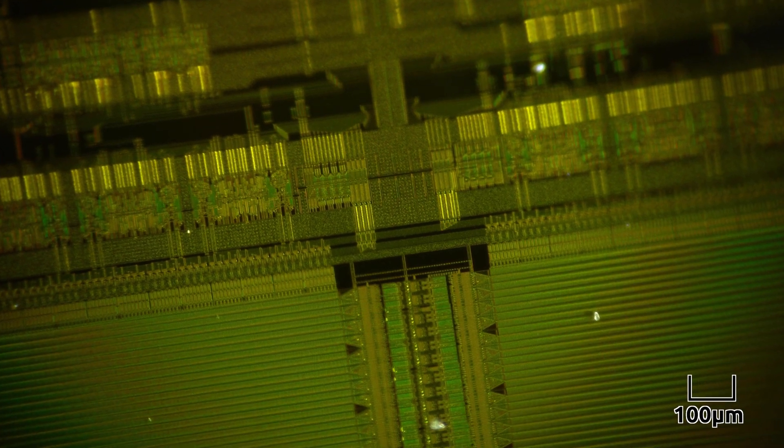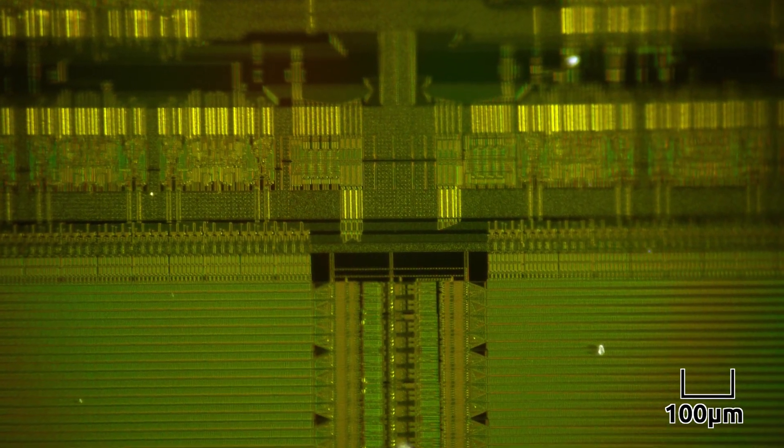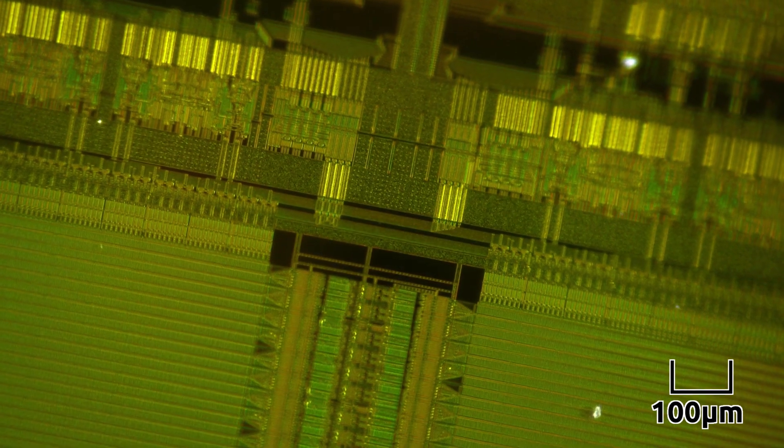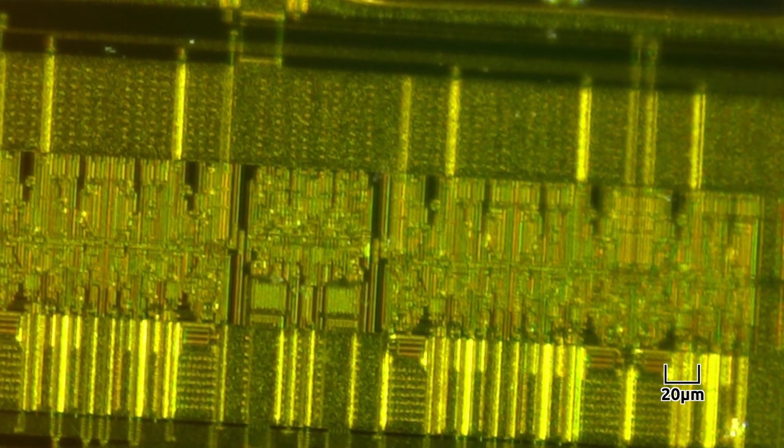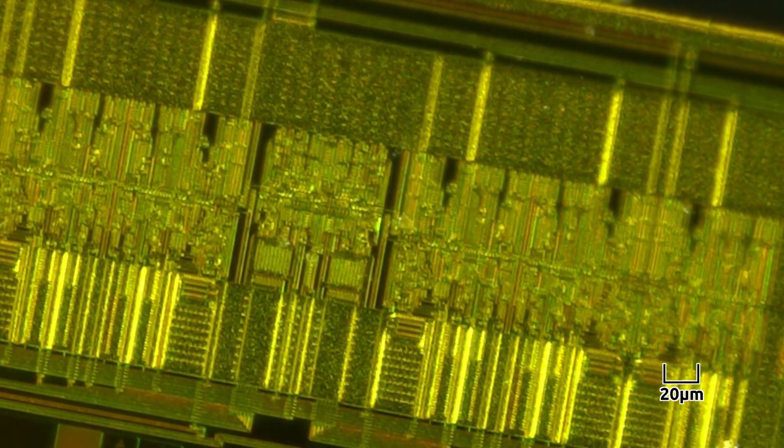However, a mask ROM is true to its name, since it will always contain the same physically hard-coded information that's permanently etched into the chip. For this reason, mask ROMs are only economically feasible when identical chips are ordered in very large quantities.